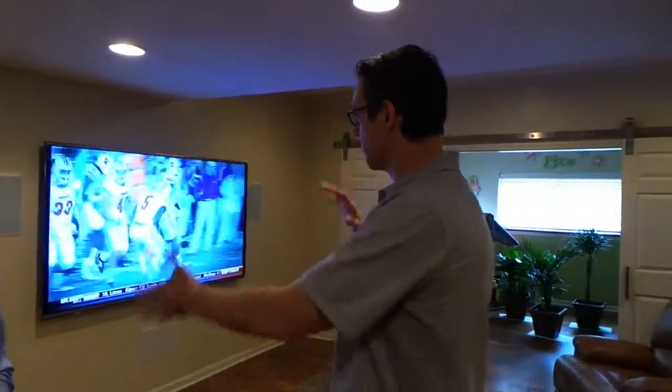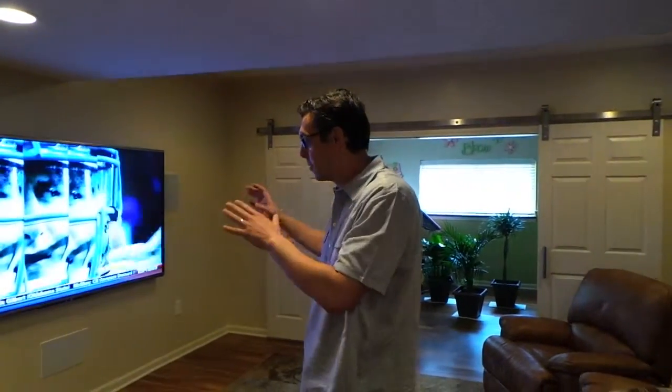When we first got to this project, this was a completely unfinished basement with studs still up, just a little workout facility and mostly a room for storage. Upon talking to the homeowner, he told me he wanted this to kind of be his man cave area and also his office because he works a lot from home. So we decided that this area looked like it was going to be the best area for a surround sound and a bigger television.